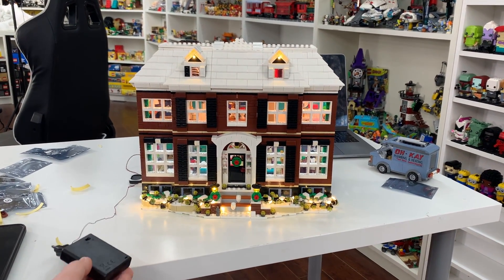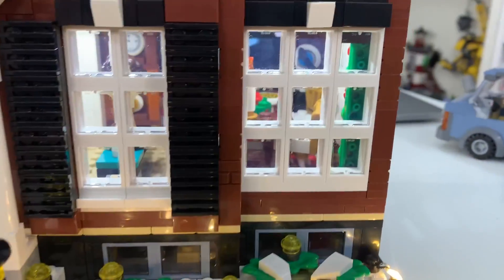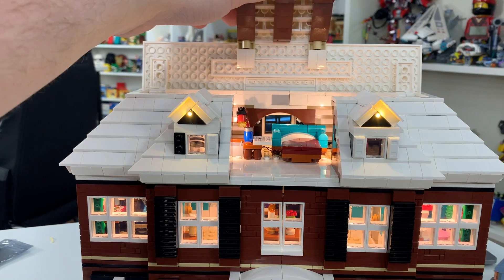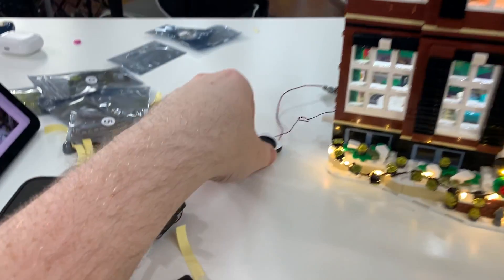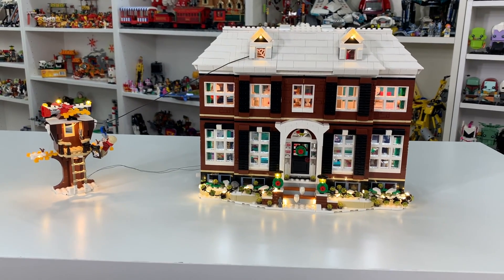Now I'm going to turn it back around — this is going to be the moment of truth. Wow, this is what the Home Alone house looks like. That looks epic. You can really see the lights all along the front, you can really see into the house as well. Looks epic. You can even see up into the attic. And you can really, really hear the sound. Here's what the front of the set looks like with the lights in.